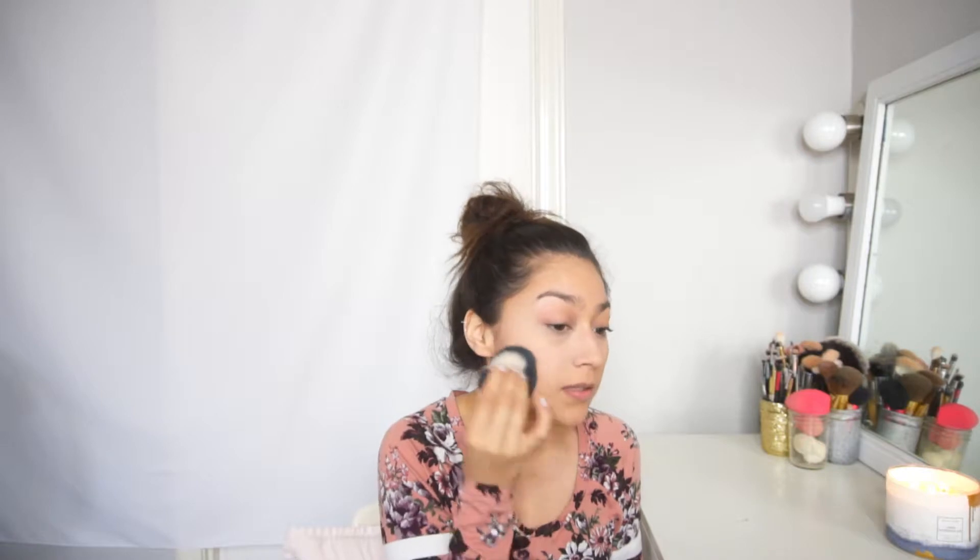After I apply my concealer, I usually go in with my setting powder. This is from Laura Mercier — it's the Translucent Loose Setting Powder. I just take a kabuki brush, this one is from ELF, dab it in there, tap it, and then dab it throughout my entire face.